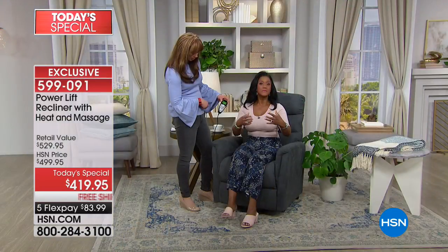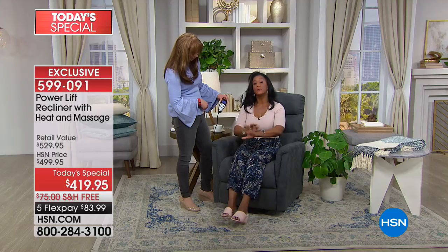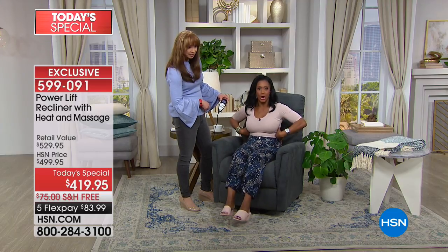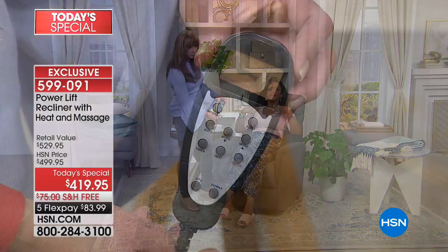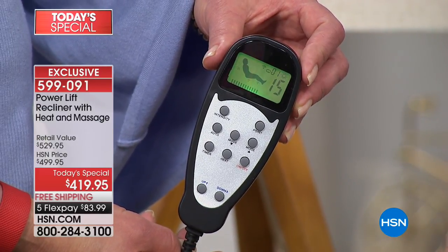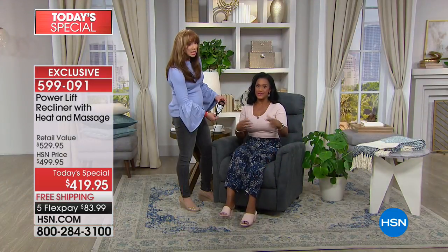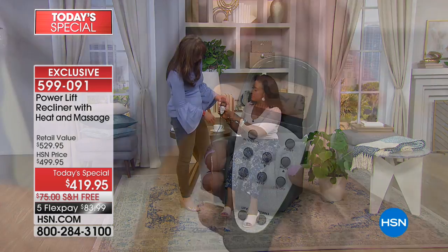If I decide I don't want massage on my lower legs or I want to focus on my shoulder region, you can control all of that from the remote control. Some of us prefer to have the vibration or massage in our legs, or maybe we don't want it in our legs and prefer to have it on our upper back or where your joints are just really sore and tender. Everything is just the touch of a button.